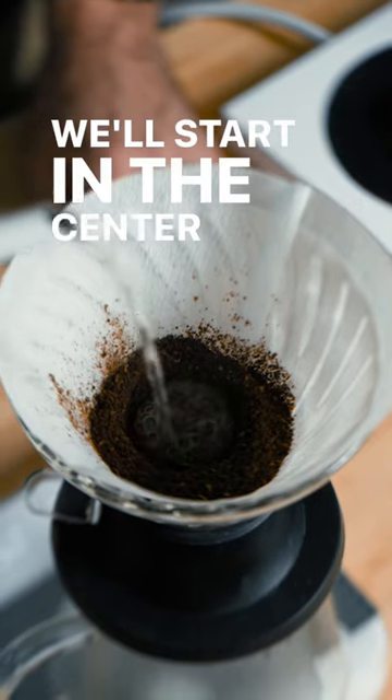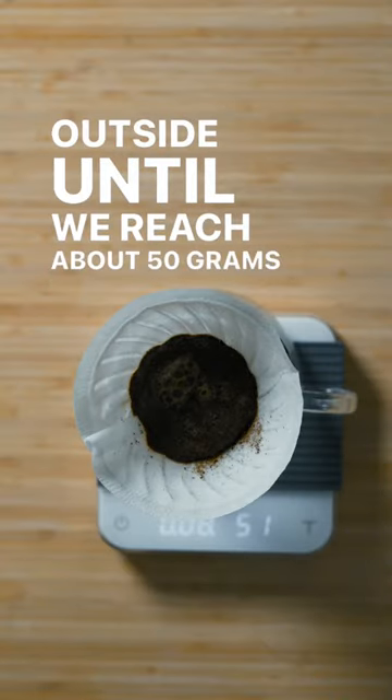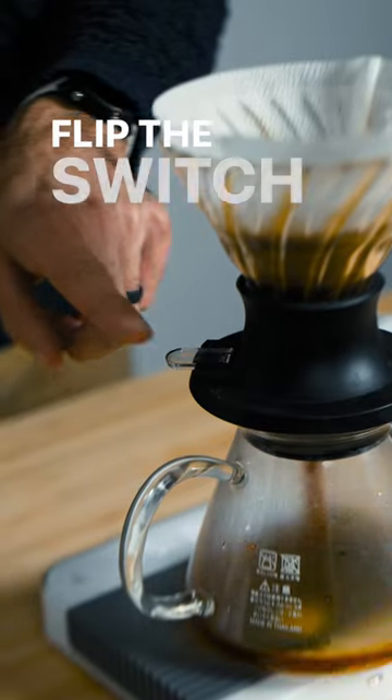Start in the center of the divot and work around the outside until we reach about 50 grams. Let this sit for a minute 30, then flip the switch and let it drain.